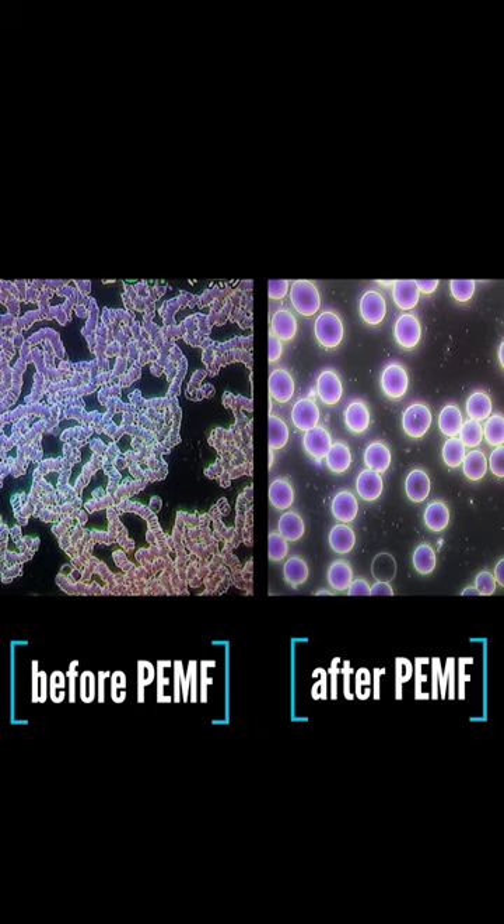You can look at red blood cells under dark field microscopy and you can see the cells changing right before your eyes, especially after PMF. Do dark field right before PMF and do dark field after, and tell me that that doesn't look like somebody else's blood.